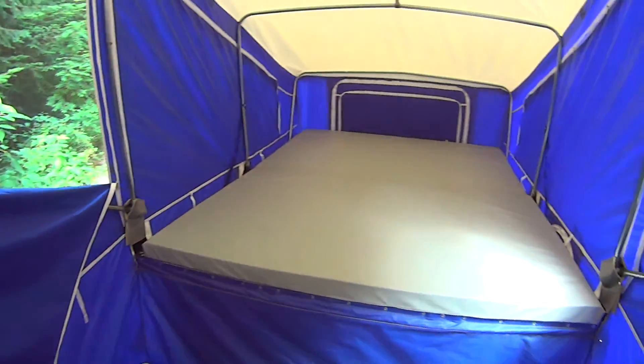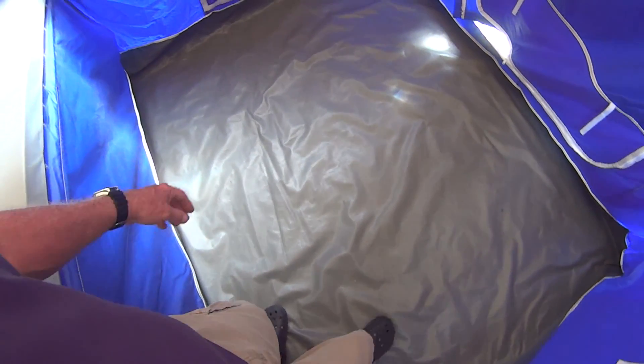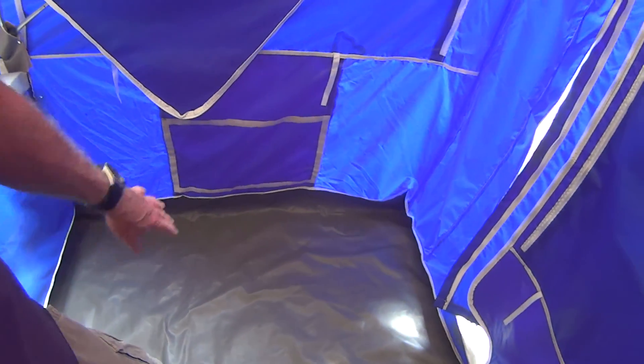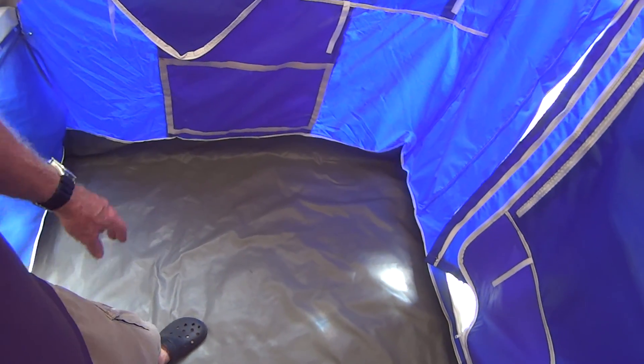Anyway, very cozy in here — all self-contained. The floor, this gray vinyl material, is very thick and very heavy duty. Here I am on gravel and I don't have to worry about it being punctured or anything. And you'll notice the floor goes about six inches up the sides as well, which is nice.